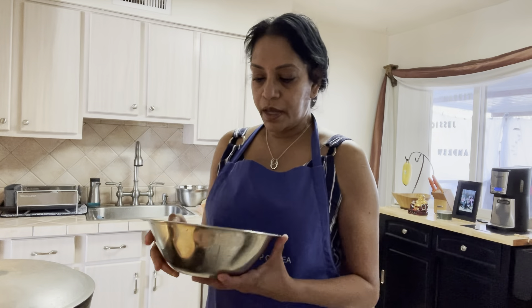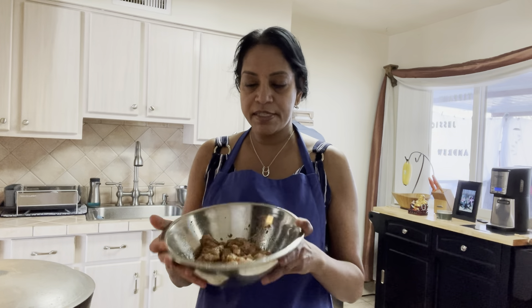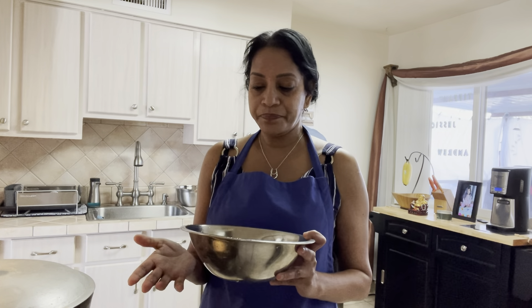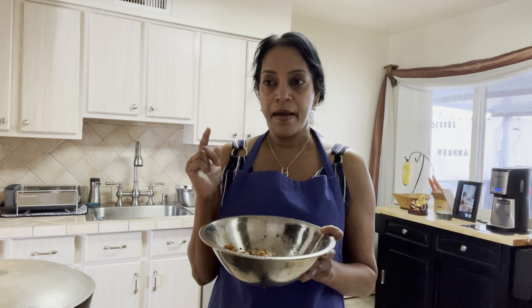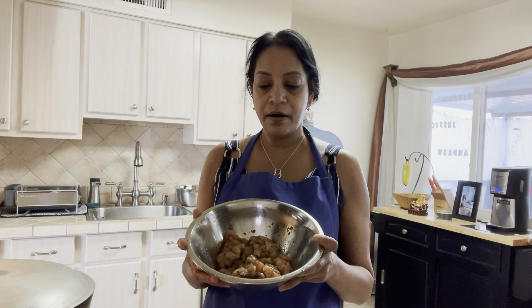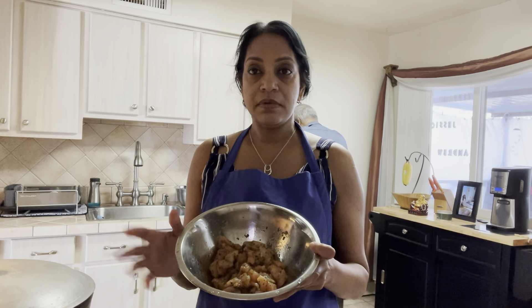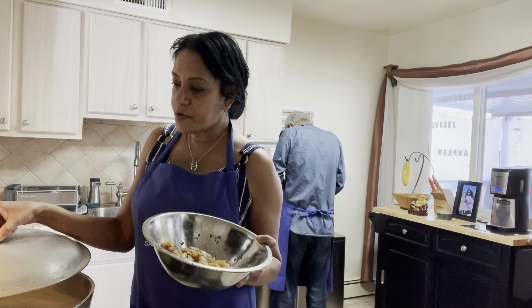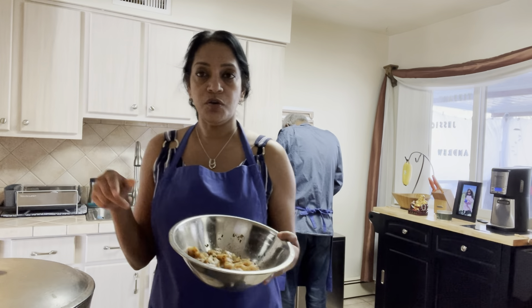Now I season up the chicken. I don't put a lot of chicken in the soup because we don't like it with a lot — we just put the chicken to flavor the soup, and we use chicken breasts. I season the chicken with parsley, salt, paprika, black pepper, and garlic powder. Now I'm going to brown the chicken, and in the pot we have half a pot of water boiling.